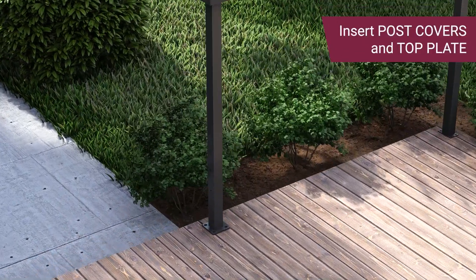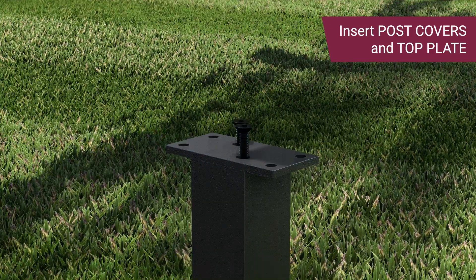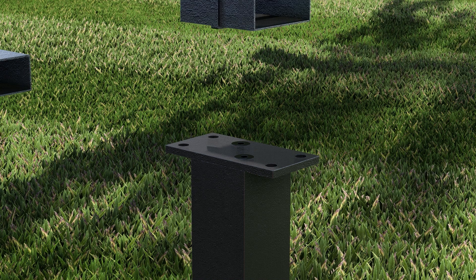Insert the metal post covers into the posts by sliding them in. Use the hex bit and bit extension to attach the top plate to the post. Secure the top plate using the countersunk head screws.